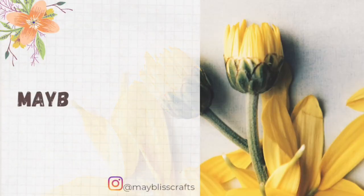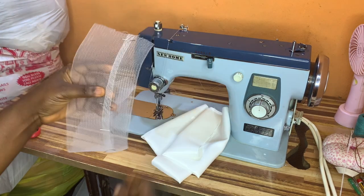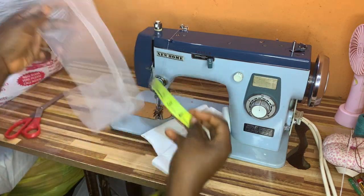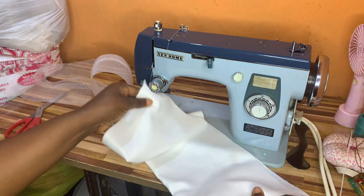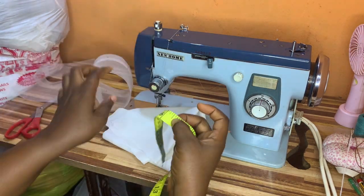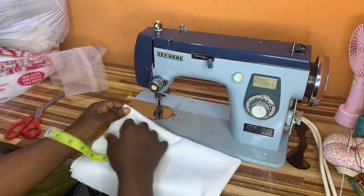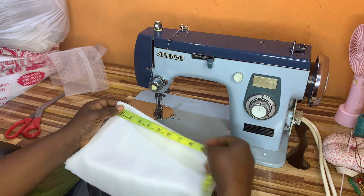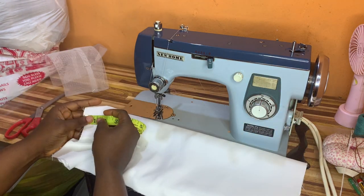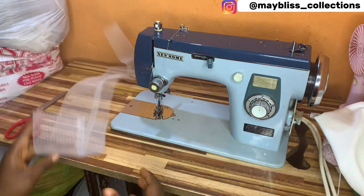I'll be making use of crinoline for this bow because I want it to be very firm. I have a length of 4.5 inches — I actually wanted to use 6.5 inches but couldn't find it in the market, so I'll be making do with what I have: three inches and two inches, which I'll join together. I have a width of 21 inches for the fabric I'm going to use for the bow.